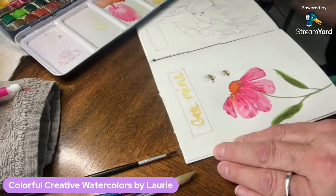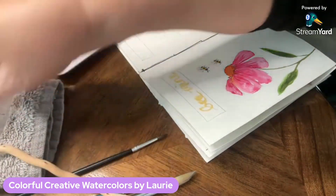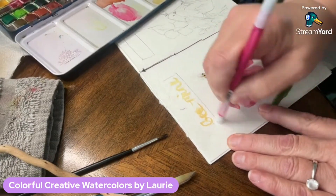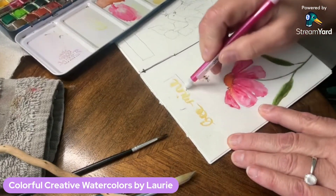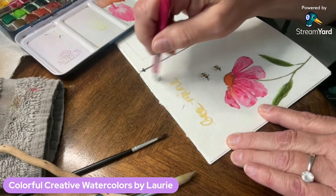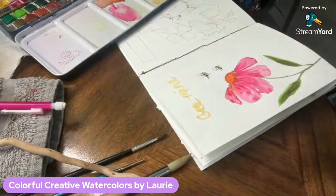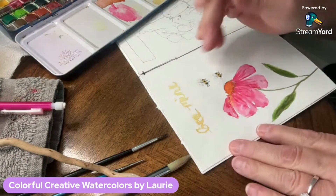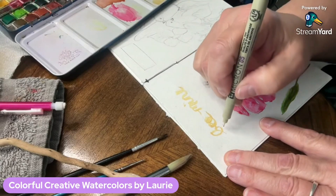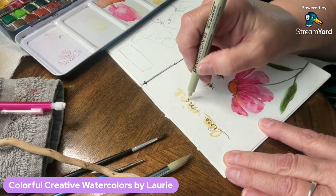I wrote 'Bee Mine' and then once that dries I'm going to take my Micron pen. I put some blocks in and then realized I don't even know why I did that because I'm not going to use them — so I erased it. I was going to put an outline box around the text but decided against it. The gold shimmer paint dries very quickly, so now I'm going to write the words again, a little bit fancier: 'Bee Mine.'